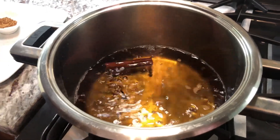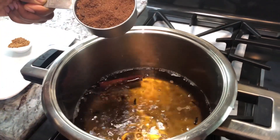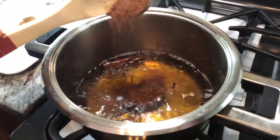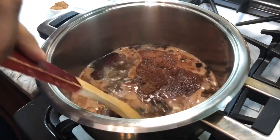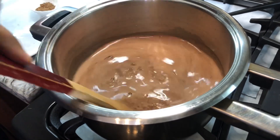Look at how beautiful and nice and infused the water is. We're going to go in here and add our cocoa. Make sure you add it all and give it a stir — you can see the color change right away.